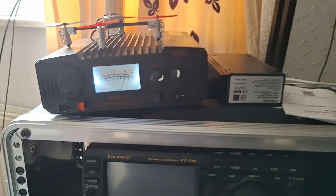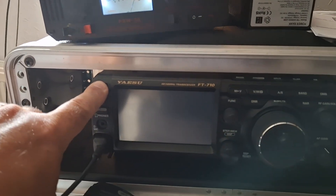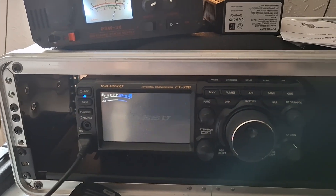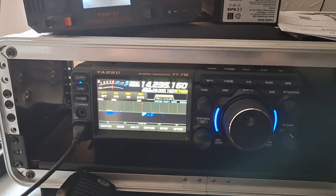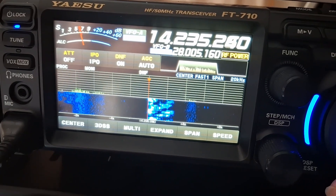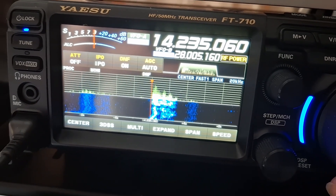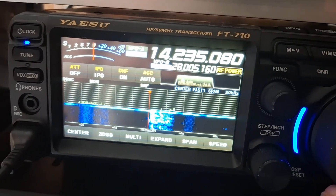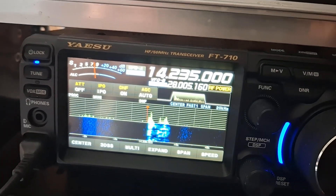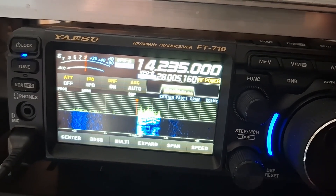Okay, here we go — we've got power on. Today I'm using my radio.